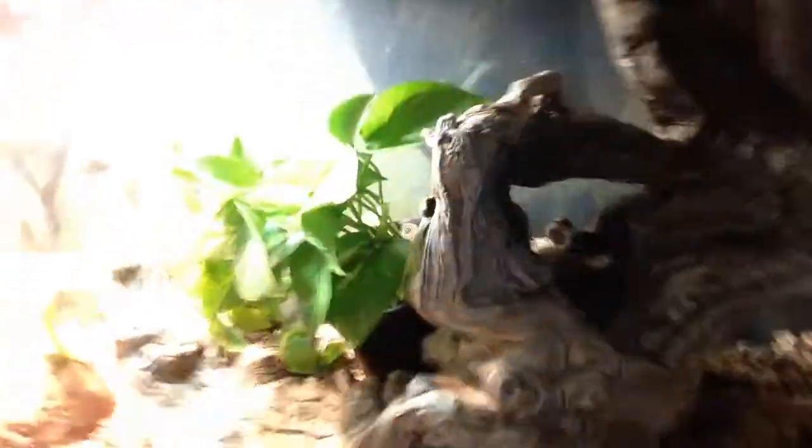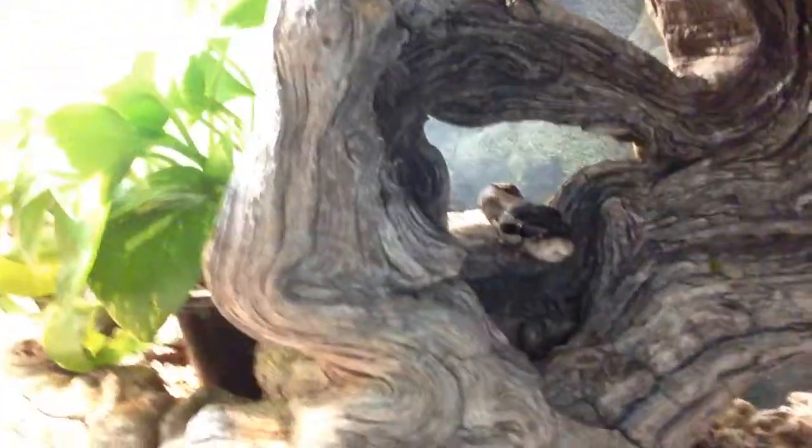Quick update: I was given a normal ball python today. There he is — I believe it's a boy, you can see him right there. Along with him I got some nice cage furniture, a philodendron plant, some ivy, a water dish, all that stuff.